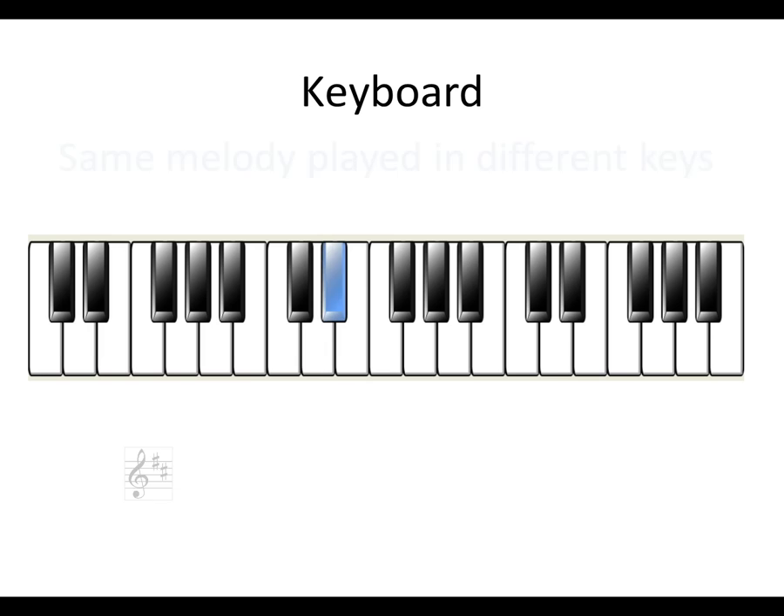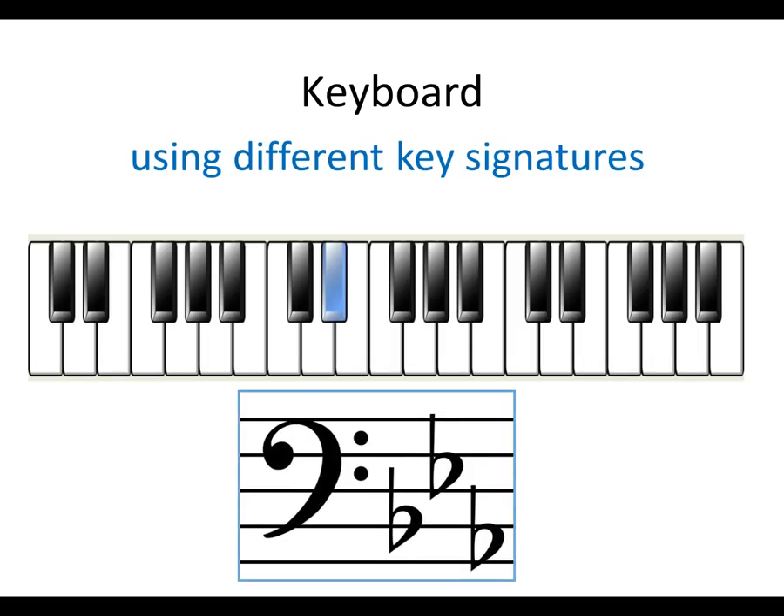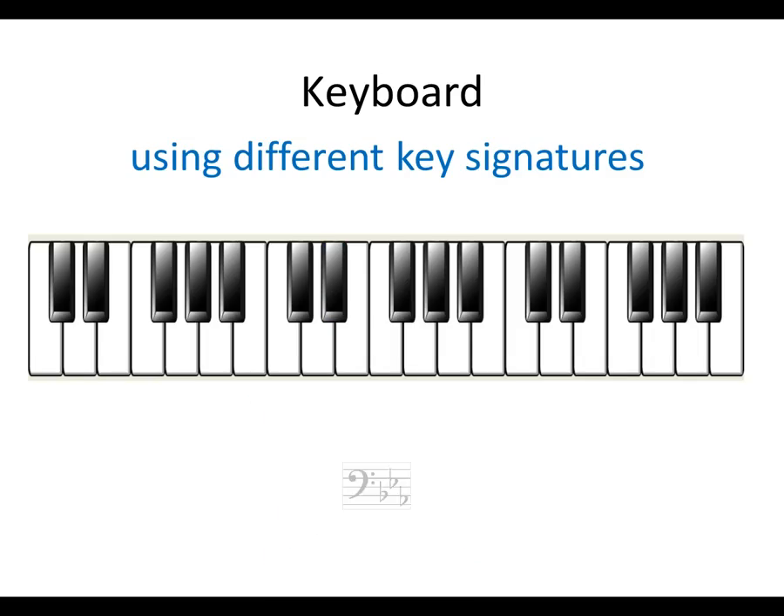If you know a key to play in, a key signature is placed at the beginning of the staff. On a keyboard, the key signature indicates how to modify the white notes. The details of key signatures will be presented in future lessons.